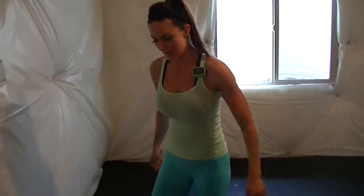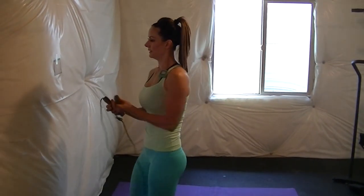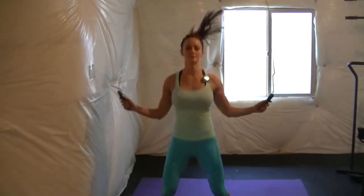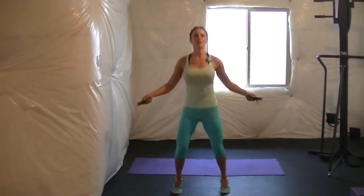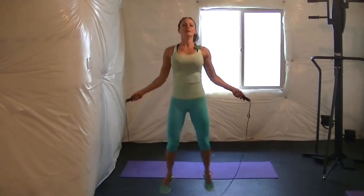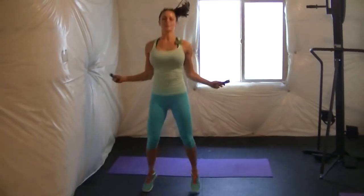Grab the jump rope. This one we need to go in and out — it's kind of like a jumping jack. Feet in and out. If you mess up, just keep going.